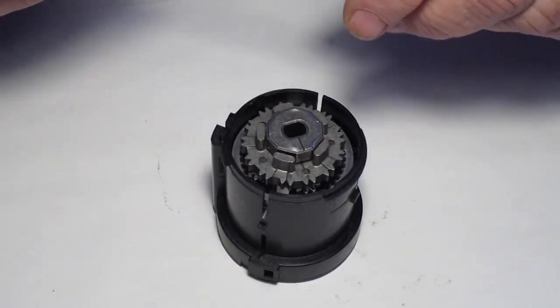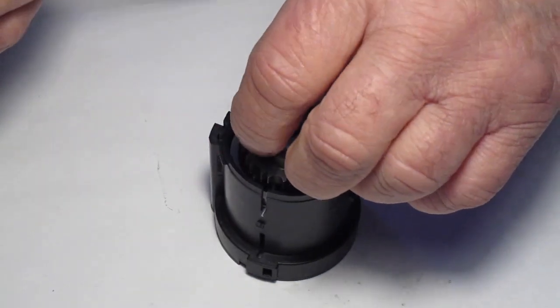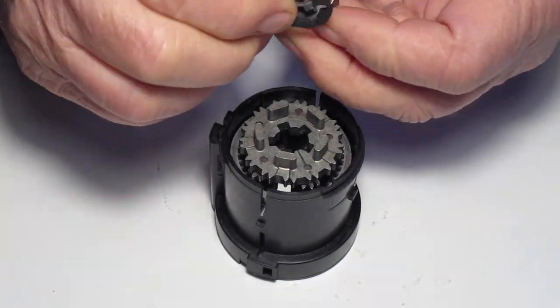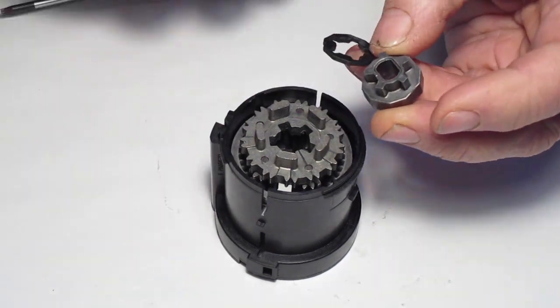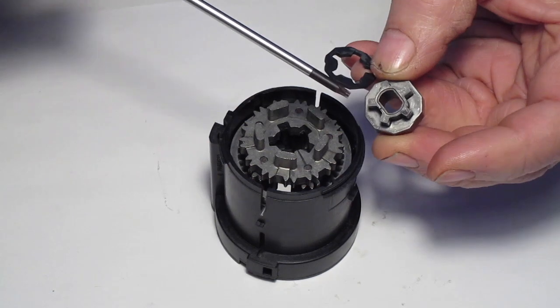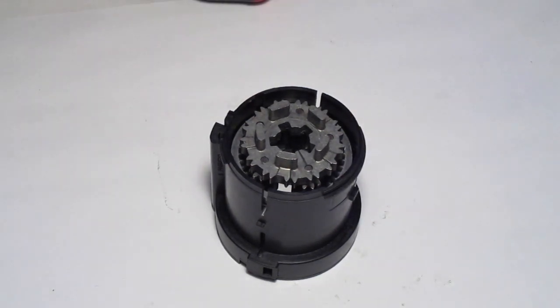Now remove the spindle driving hub. It has a rubber shock plate on the back — separate that from the hub. You'll notice there's a little mark on the hub and an index under the shock plate; those two have to match up when you put it back together.